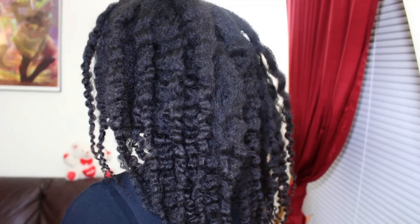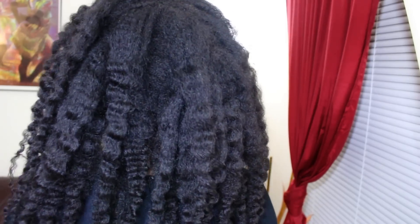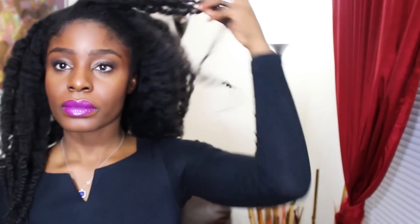It came out really well. In the evening time, you'll see that it's now more softly defined, which I love. This is the look that I wish my hair would come out initially looking like, but I'm happy with it.